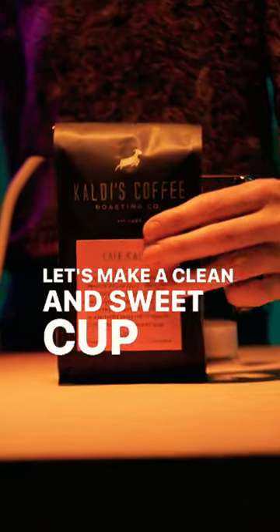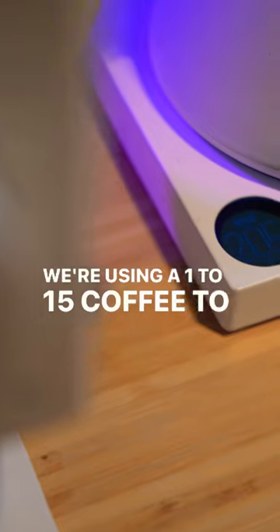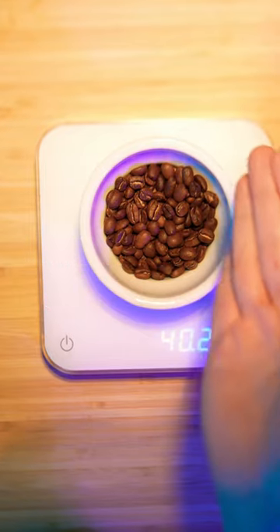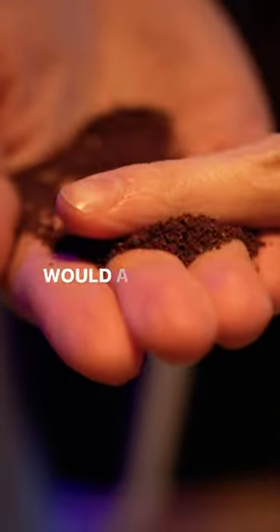Let's make a clean and sweet cup of coffee using the French press. We're using a 1 to 15 coffee to water ratio and a more developed coffee, Cafe Calde. Grind 40 grams of coffee, a little bit more coarse than you would a drip setting.